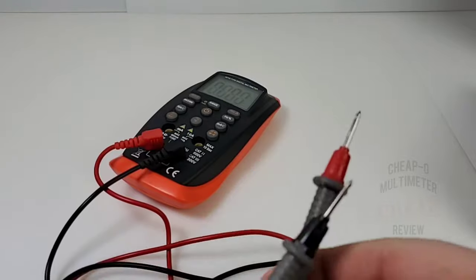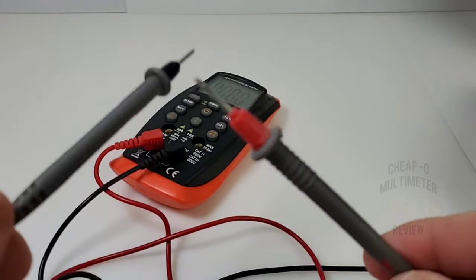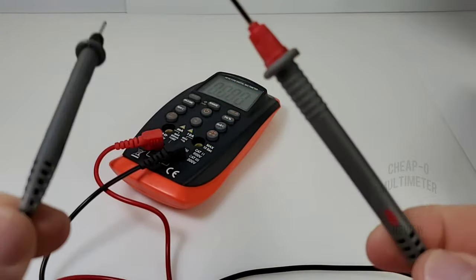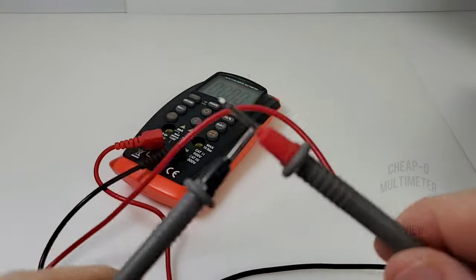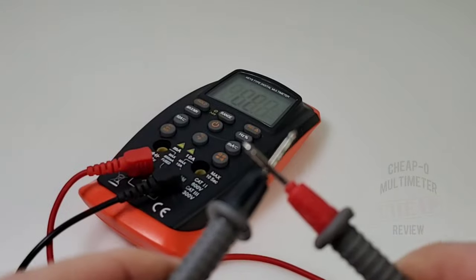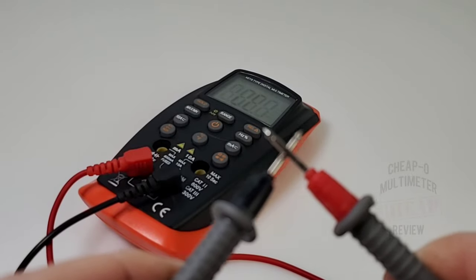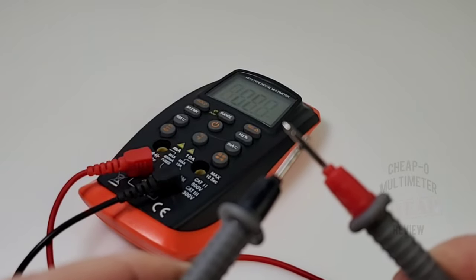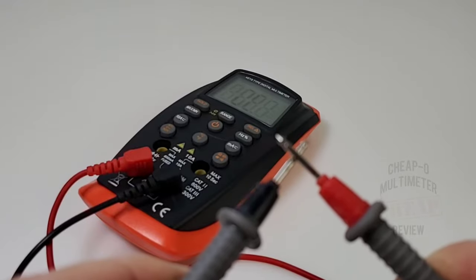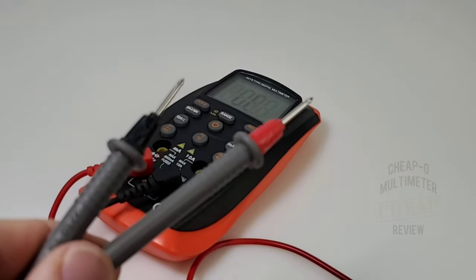Continuity time. Default stock test leads — cheap and cheesy but they've stood the test so far. Fast, latched, and fairly loud — wow, was not expecting that. Pretty good, pretty good.